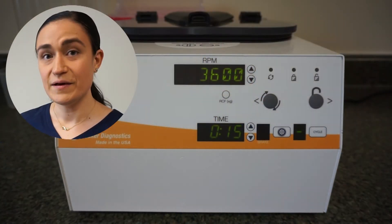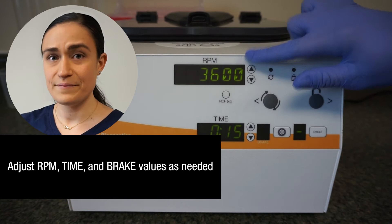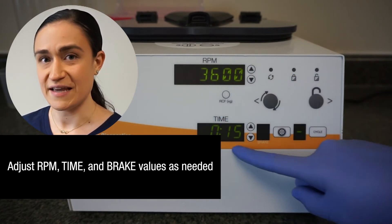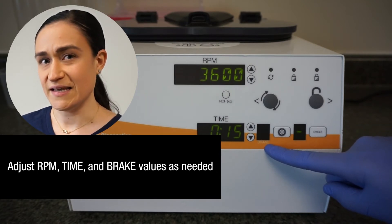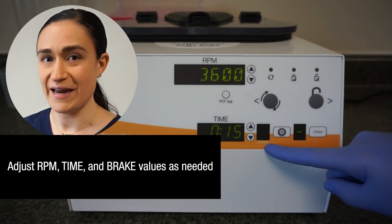The saved cycle is a great option for anything that you do frequently — so cell washing, regular centrifugation, anything that you do over and over. Creating a saved cycle with those particular speed, time, and braking settings will really help you out. We're going to start by making sure that our RPM, time, and brake settings are all displaying the correct values for our new saved cycle. If any of them need to be adjusted, links to the videos showing how to adjust each of them are showing up on your screen right now.